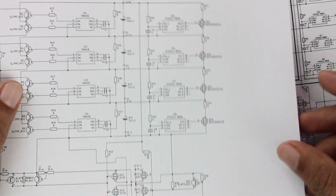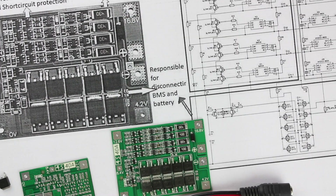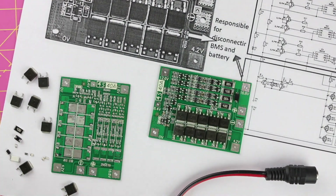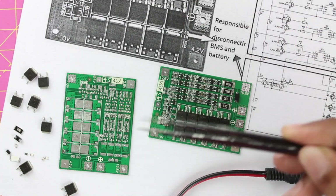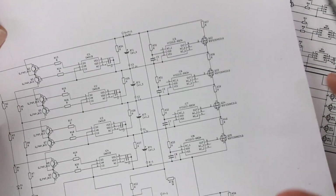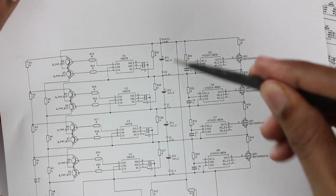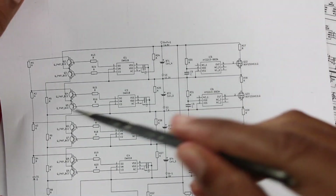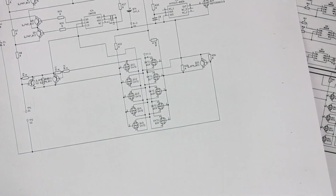The complete circuit diagram for the BMS module is shown here. A clear image of the circuit and other images are available in the article linked in the description. We removed all components from the BMS, traced how they were connected, and built this schematic. The schematic has three sections: the cell balancing section, the over-voltage, under-voltage, over-current, and short-circuit protection section, and the 10-MOSFET section for connecting and disconnecting the charger or load.